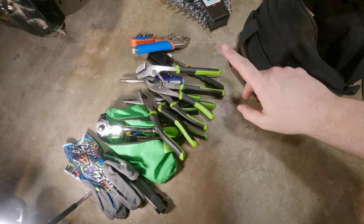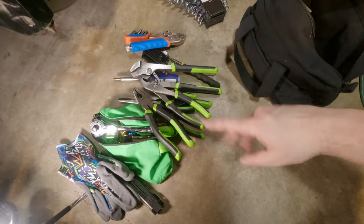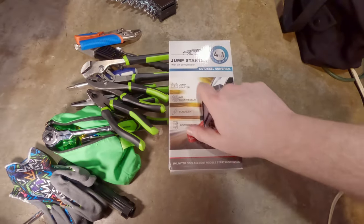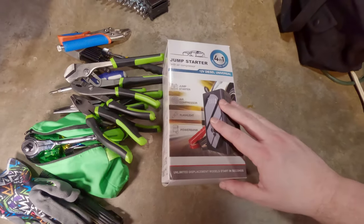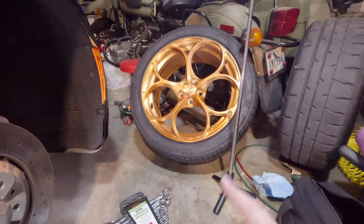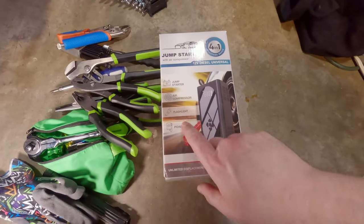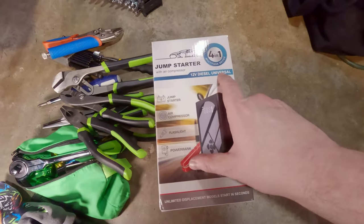One other important piece of equipment I'm not showing here is my laptop with multi-ECU scan on it — that's essential with these Alfa Romeos. I'm also going to bring one of these jump starter packs with a built-in air compressor. This one's brand new so I'm going to test it out. It's a four-in-one multi-task device: jump start, air compressor, flashlight, and power bank — the 12-volt diesel universal.